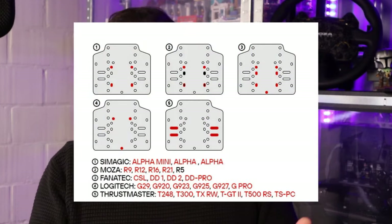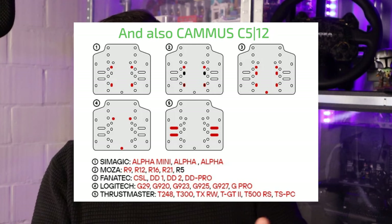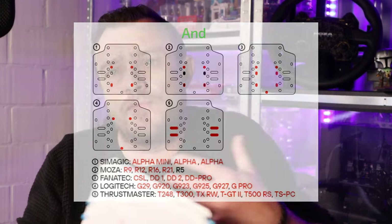Compatibility for the wheelbase holder is very good. I tested it with the Fanatec and the Moza, but it also supports SimMagic, Thrustmaster, and Logitech — so it really offers compatibility for all mainstream wheelbase manufacturers. For pedals, I mounted the Fanatec CSL pedals on it, which is normally already a task with certain brands, but I had no issues. They really did their homework when it comes to compatibility for both wheelbases and pedals.